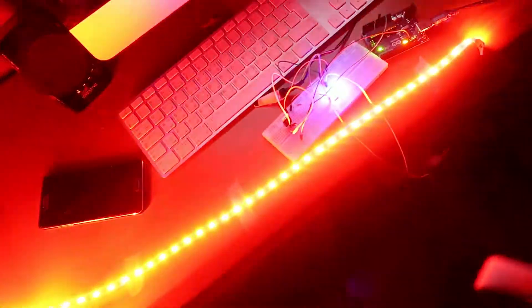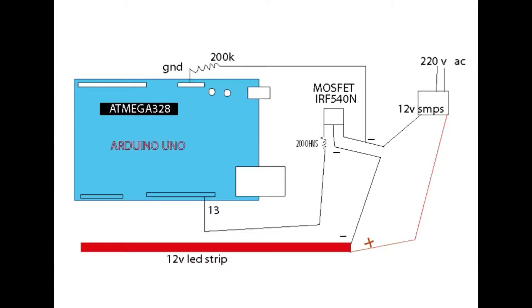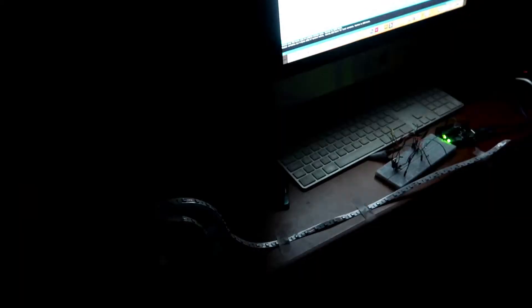I'll show you how to use Arduino Plus. I'm going to show you the case with Arduino Plus for all the work and also prototype this.